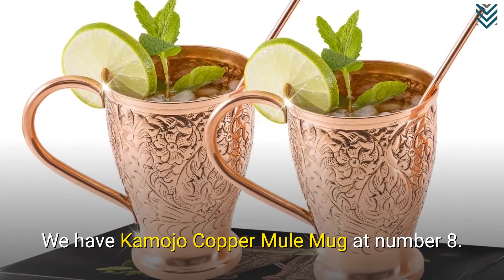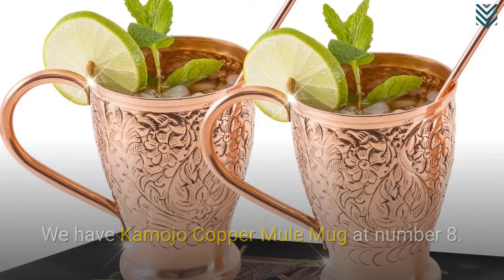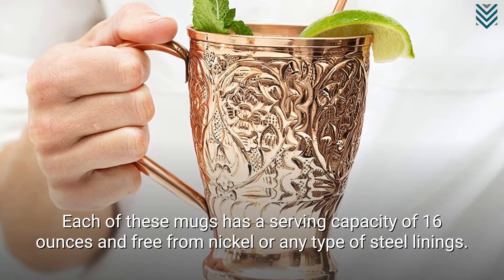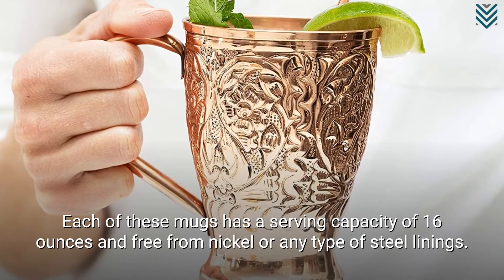We have Kamojo Copper Mule Mug at number 8. Each of these mugs has a serving capacity of 16 ounces and is free from nickel or any type of steel linings.